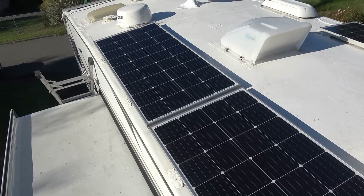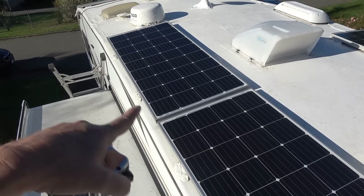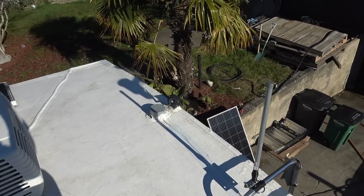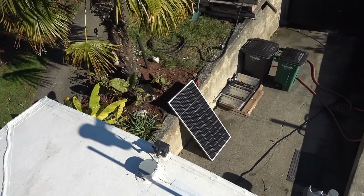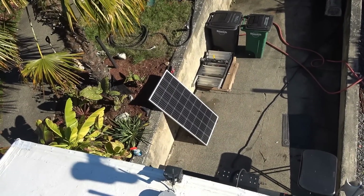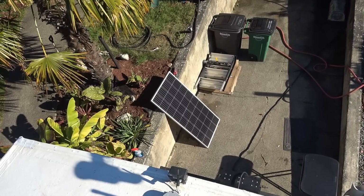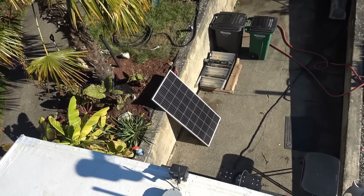Now they've stopped making this particular 170-watt panel, so they've been bugging me to do a review of their 180-watt, which is what they sell now. They sent me one out to review and we're going to go through and do a few tests.